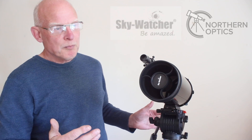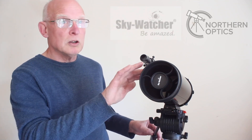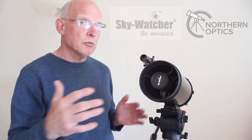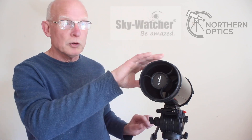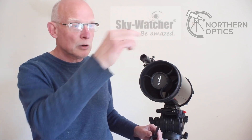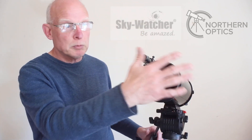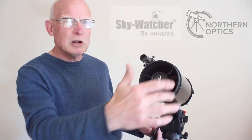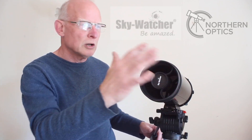An advantage of this design is there's less cooling-down time required when going from inside to outside — you want the telescope to reach the same temperature as the outdoor environment. The flip side is there's a chance of getting some dust inside, so you will need to be aware of that.